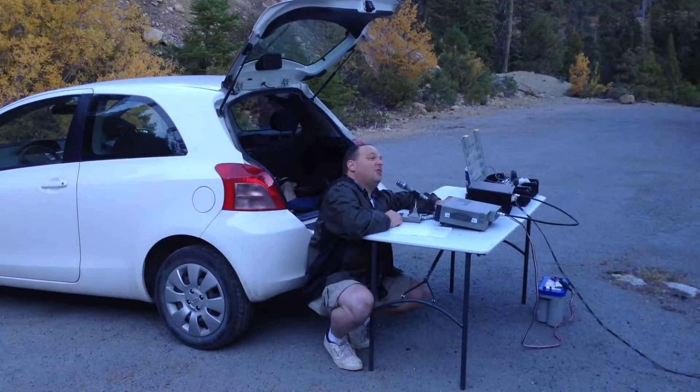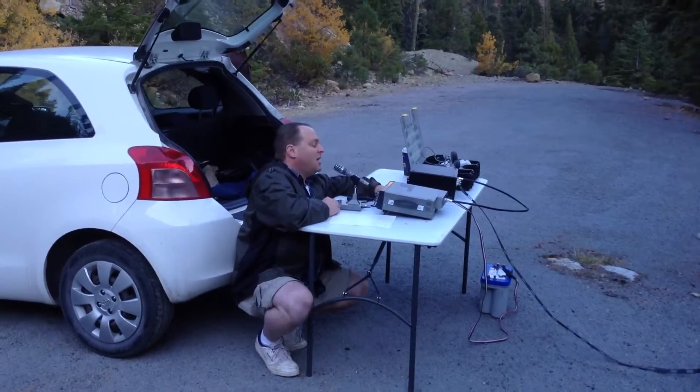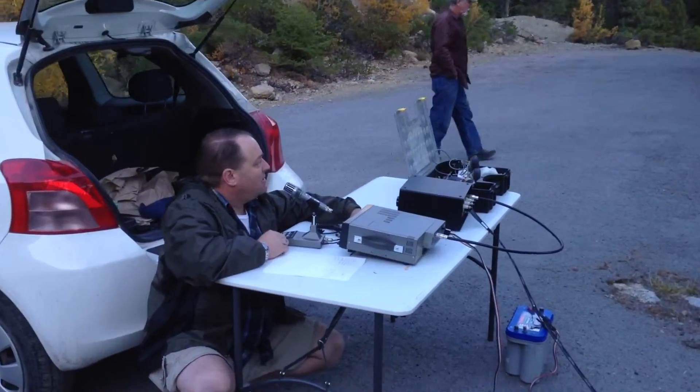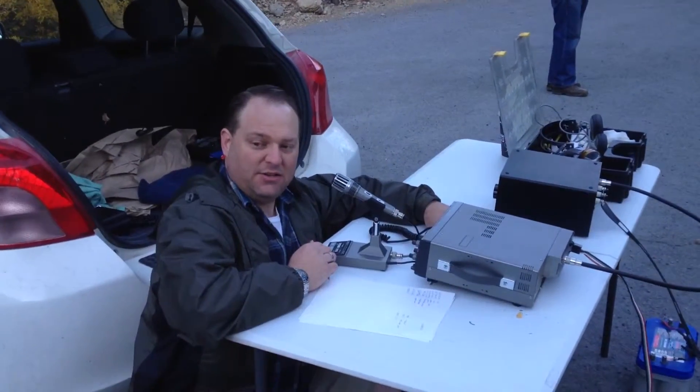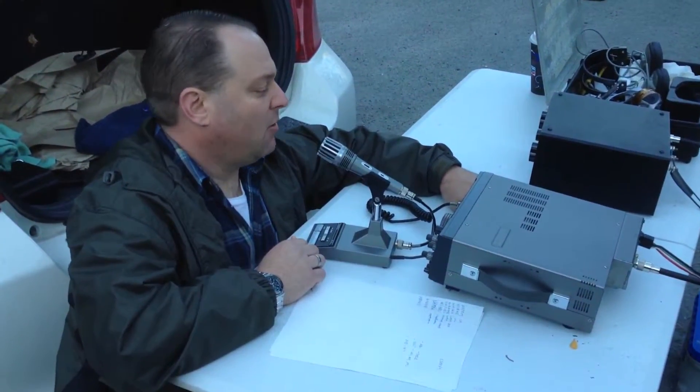We did manage to find a nice tree — I don't know if it's a sugar pine or a ponderosa pine — but it's got some healthy branches. We finally got the antenna up in there. One end of the V is tied off into a tree and the other end is staked into the ground with a screwdriver, and it's working quite nicely.